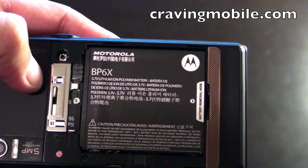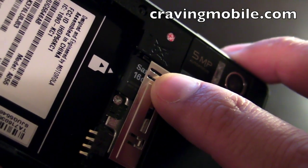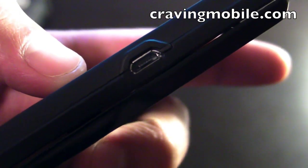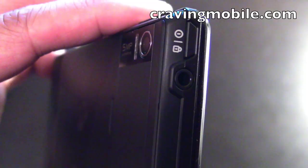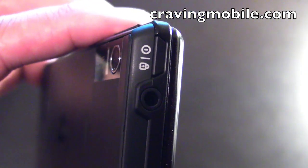This phone has a 1400 milliamp battery. It also comes with a 16 gig micro SD card. On this side, we have a micro USB port for charging and syncing with a computer. On top, there's a 3.5 millimeter audio jack and a screen lock or power button.